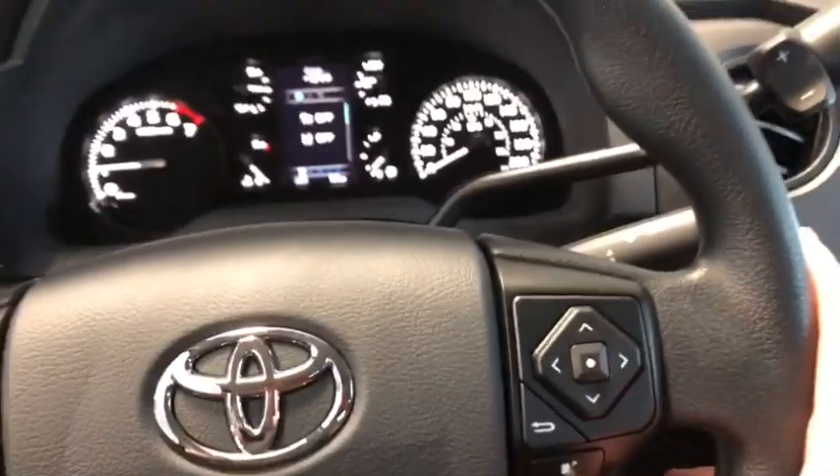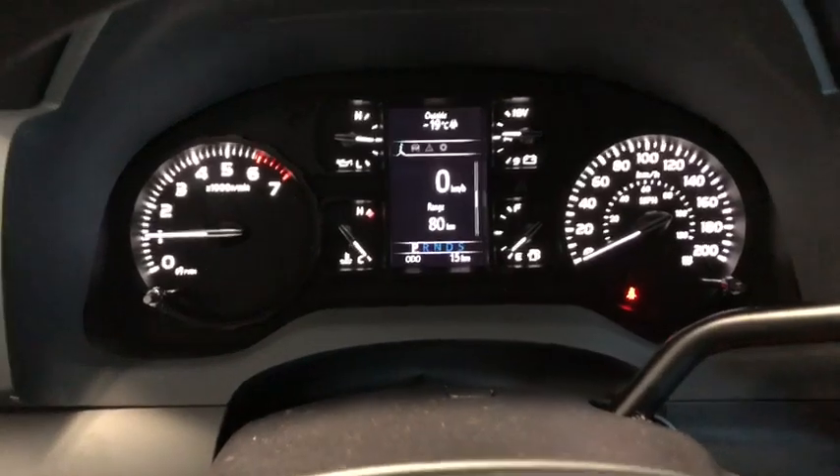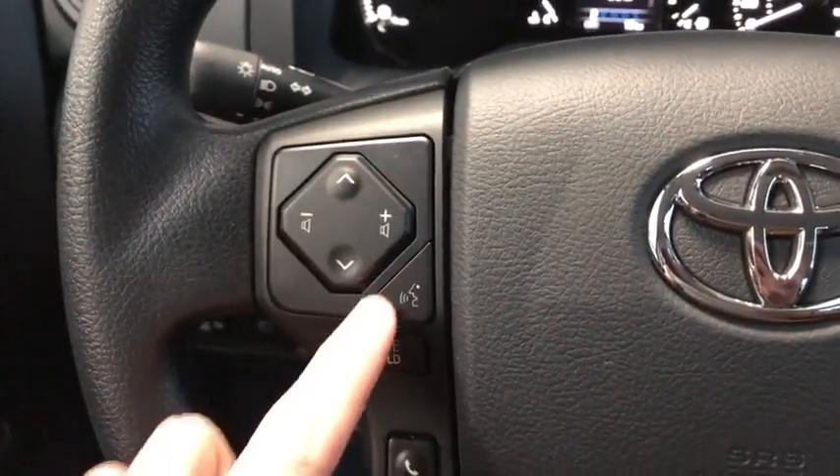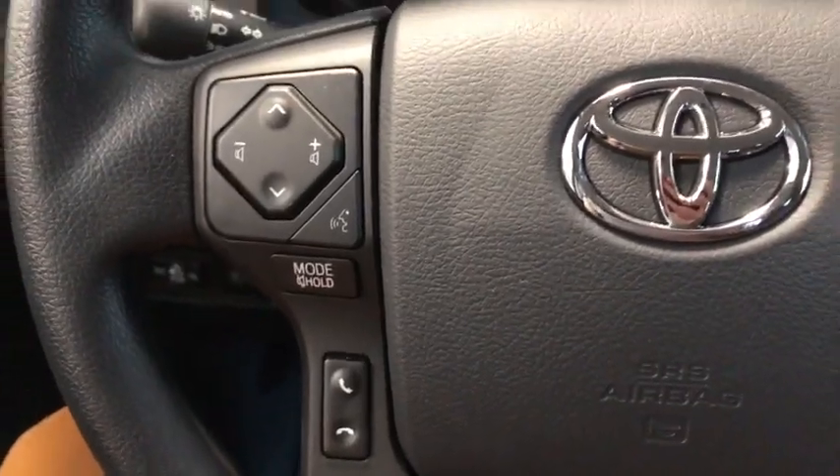We can get back to our main menu by pressing this button right here, which brings us back to our digital speedometer and our cruising range. On the left hand side we have our volume and channel selector, voice recognition, and hands-free calling as well.